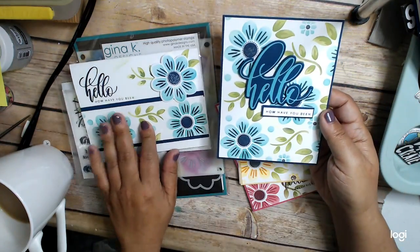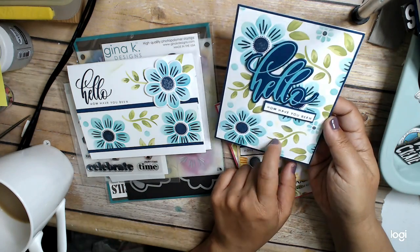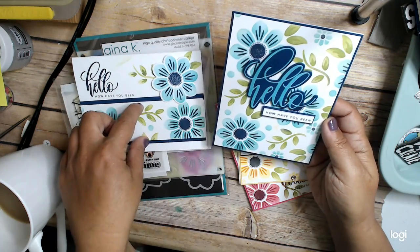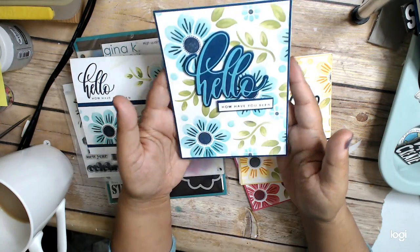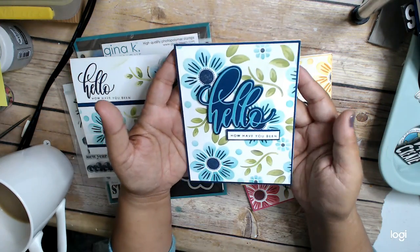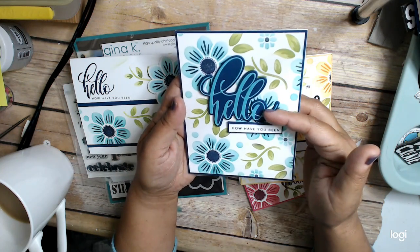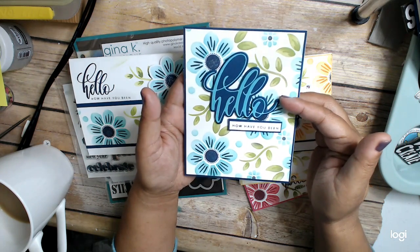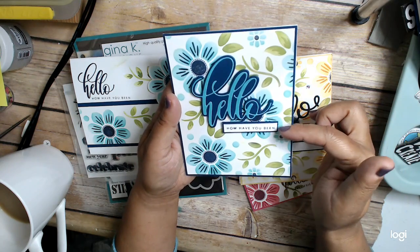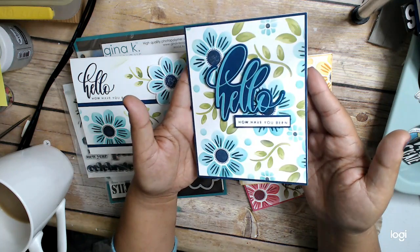This was the leftover from that. So I cut this piece off and I used this piece for this card — no waste. Here it's a top fold card, and it's just stenciling and using that hello plus the shadow. Hello, how have you been? I just love how it came out. It was super cute, really easy but so fun.